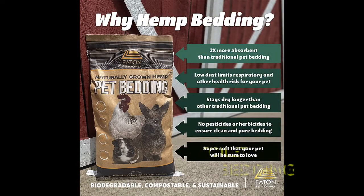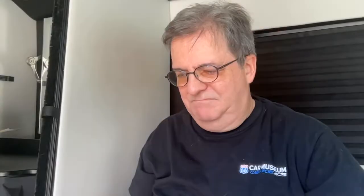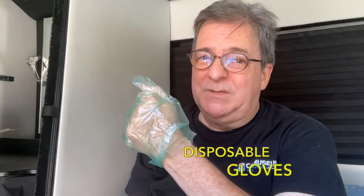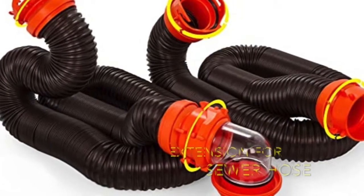We have a composting style toilet, so we need to carry pet bedding for the solid waste compartment — it reduces the chances of some unpleasant odors. We also need trash bags to dispose of the waste. Since we have a composting toilet, we don't have a black tank, but if you do have a black tank, you'll need a sewer hose to empty the waste.